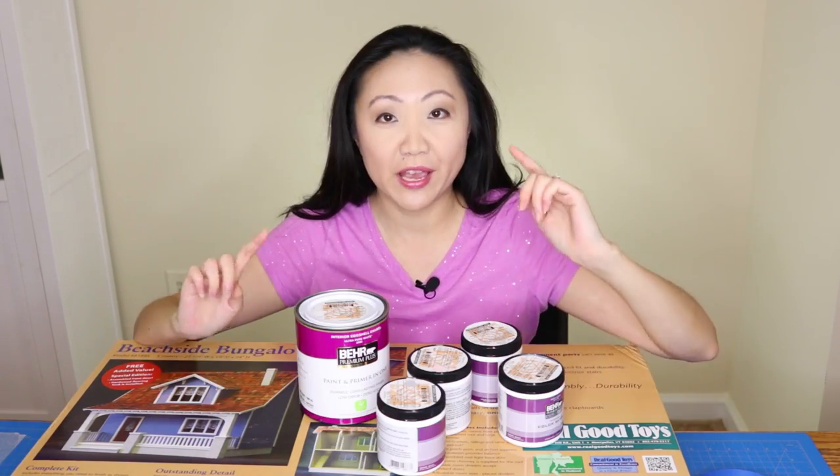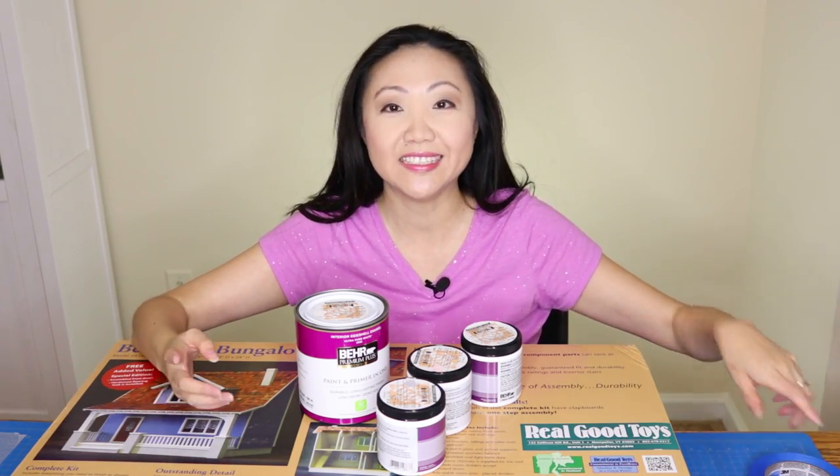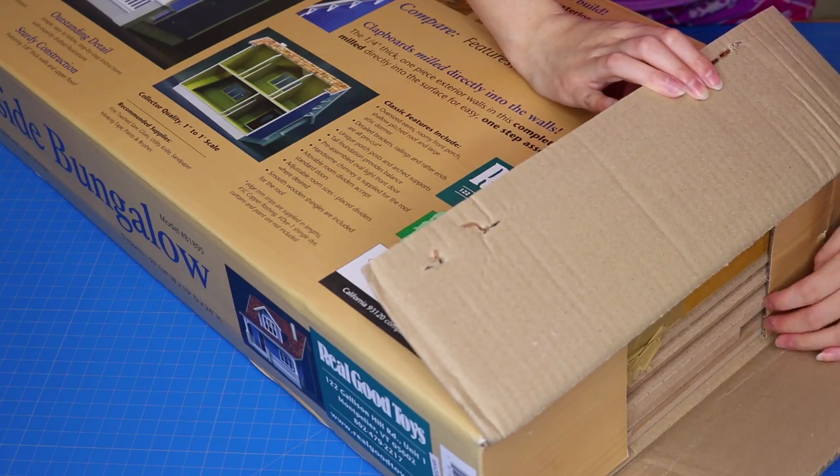Let's be honest — I'm not going to have a real beach house for a really long time. So the first thing we're going to do is open the box and see what's inside. Let's get this thing out — there are only a million pieces in here!